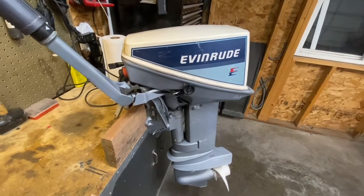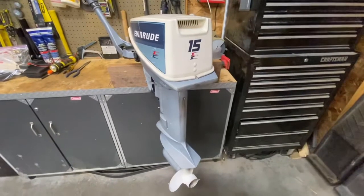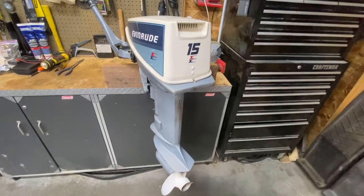Hello YouTube do-it-yourselfers. This is a 1984 15 horsepower Evinrude ignition system troubleshoot. Let's get to it.